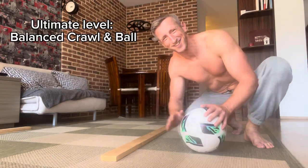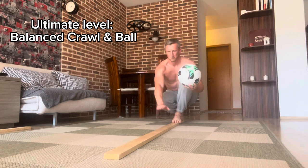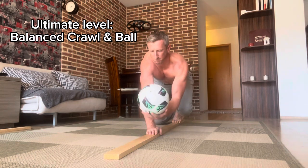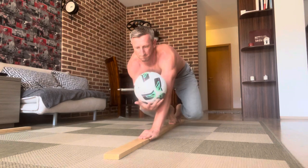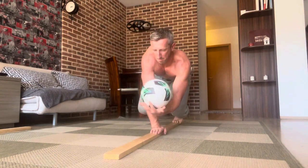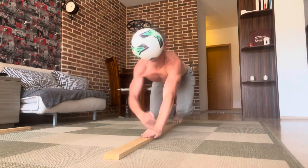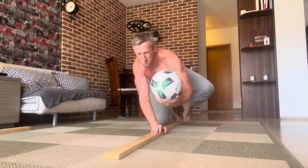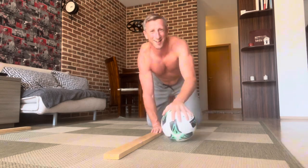This is the most challenging part: foot crawl and ball balancing on a 2x4 beam. It's very, very challenging — every step is a big effort in balancing and coordination. That's the last level, guys. I hope you enjoy this — try it at home. Let's go!